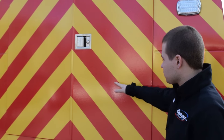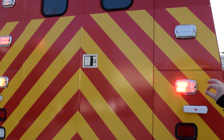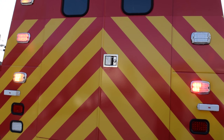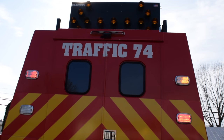The chevrons are red and yellow, but still actually reflective through the color. For lighting, we've installed Whalen M6 lighting in red amber, so you have that synced back and forth with each side. As we continue up, you'll also notice we've installed the customer's Trafcon unit to the roof.